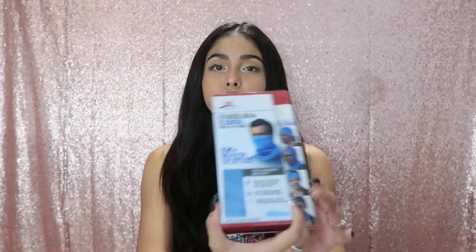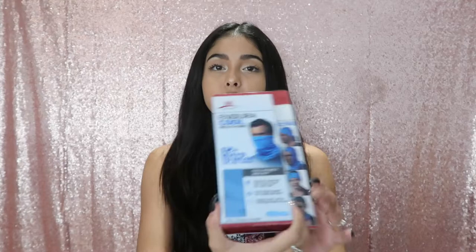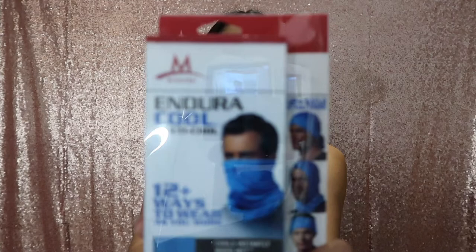The guys that are coming with us found these really cool things — it's kind of like those towels that you get wet and they keep you cool, but it's a bandana version. You can use it like a bandana in multiple ways, so it's a bit of both: protecting from the dirt and keeping cool. That's what they're going to be using.